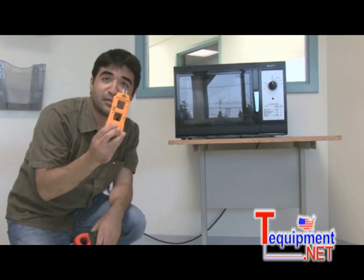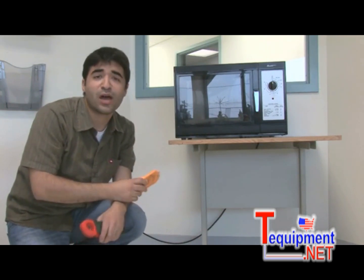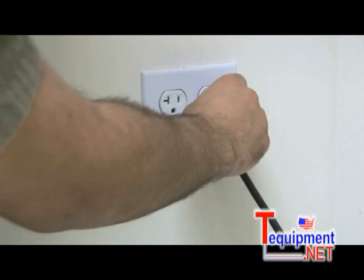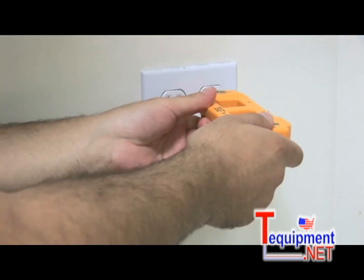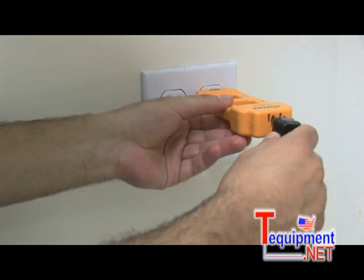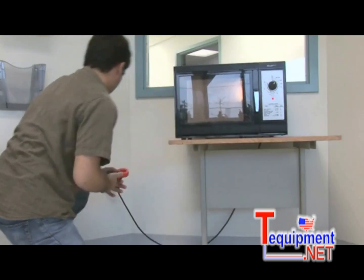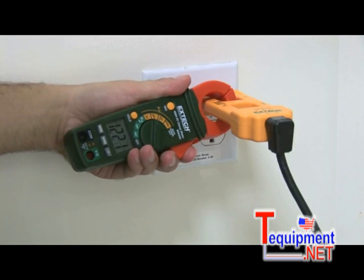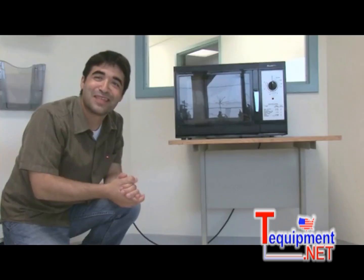In situations like these, you've got to get yourself an AC line separator. It separates the hot and neutral conductors without cutting plugs or wires, giving you a correct reading. Let's give it a try here. As you can see, it's that easy.